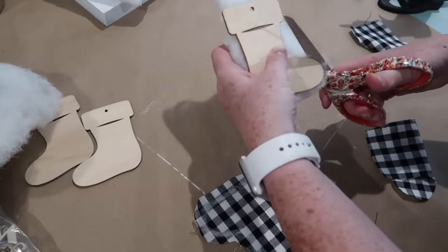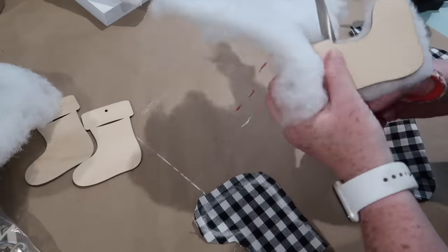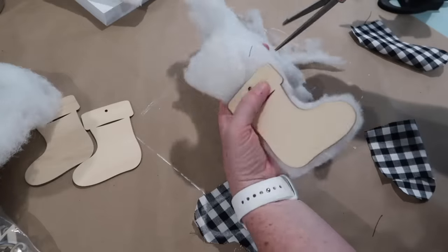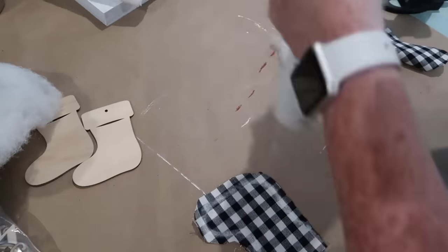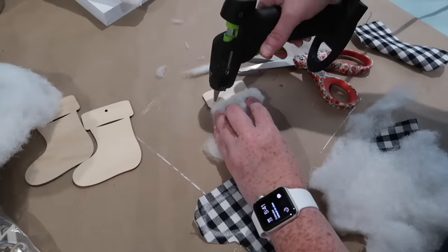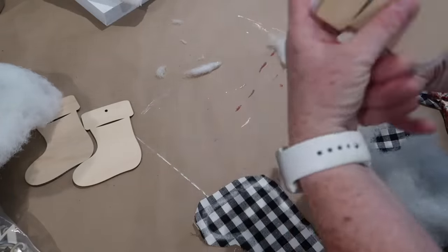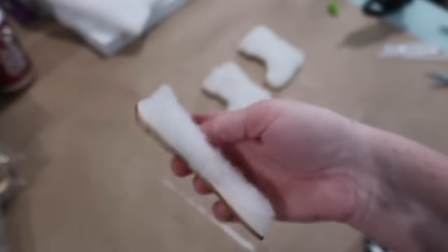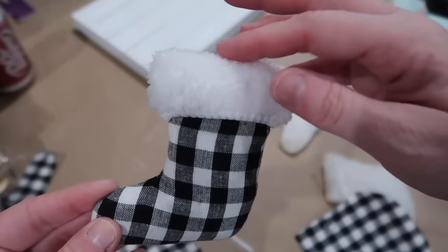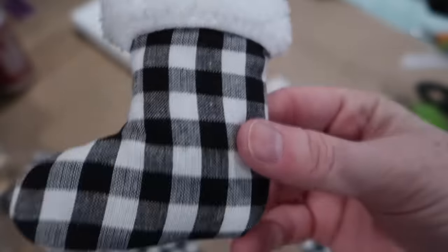I did leave a little allowance around the stocking and my thought was I wanted the puff to go around the edges all the way to the back. But the more I thought about it, I want the back of the stocking to be as flat as possible so it attaches well to my canvas. So I go back and trim around the stocking to make sure there's no extra batting hanging over the edges. This is what the little stockings are going to look like.